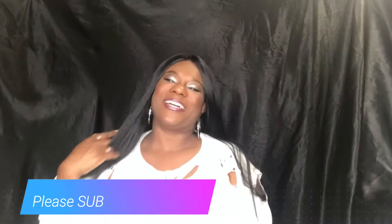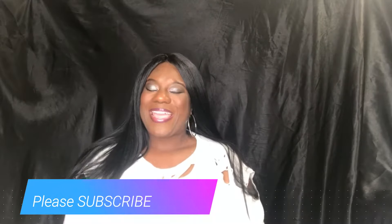Hi guys, welcome back to my channel. This is your girl Miss Kay, and I am here with a quick wig show and tell. If this is your first time joining my channel, please make sure that you hit that subscribe button and hit that notification so that you do not miss any of my uploads. Now let's get right into the video.